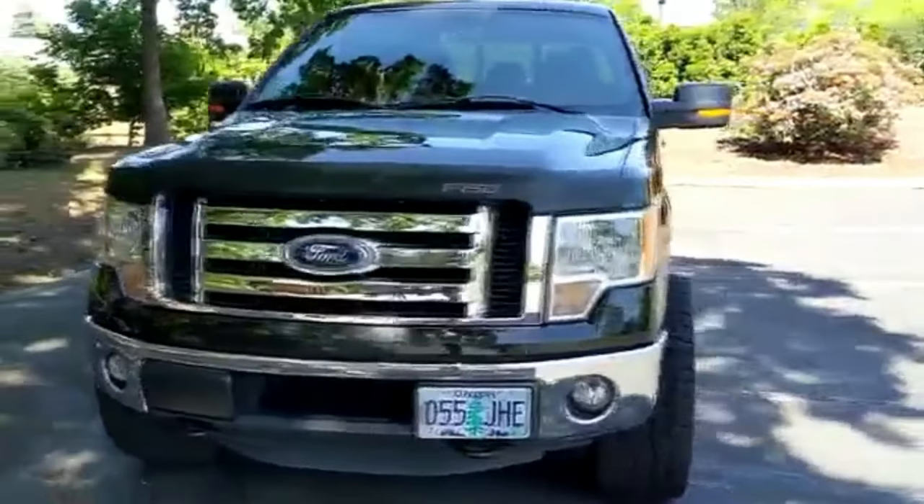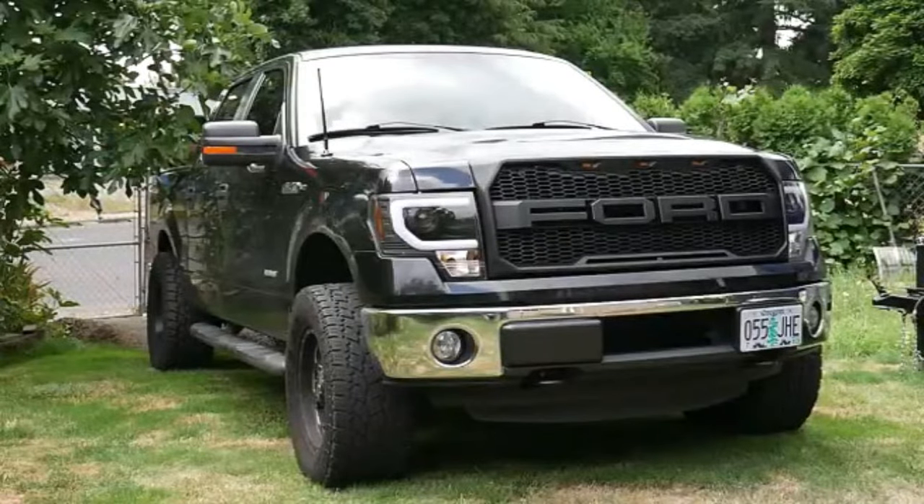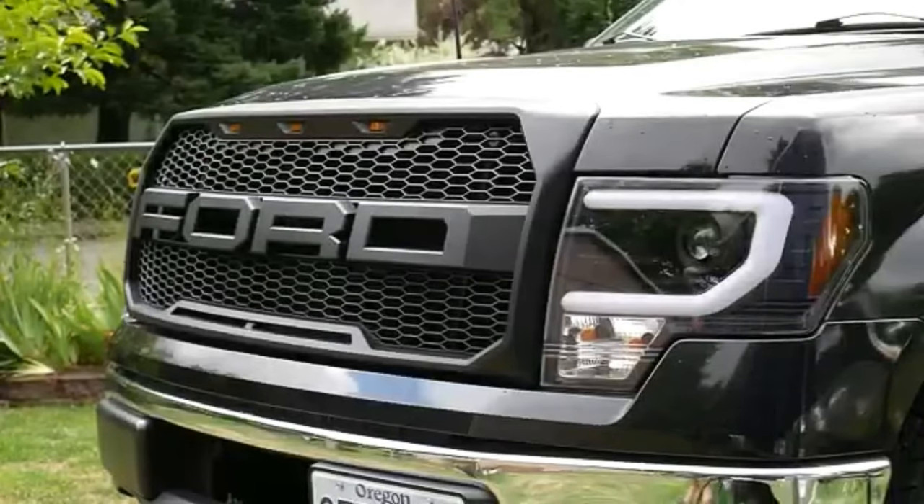The lights before, the grill before, and this is what it looks like with my upgrades right now. Find it all in the description down below, and as always, thank you for watching — I will see you guys next time, later.